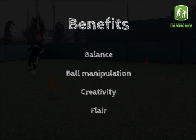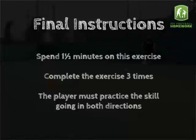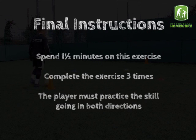Benefits: Balance, ball manipulation, creativity and flair. Final Instructions: Spend one and a half minutes on this exercise. Complete the exercise three times. The player must practice this skill going in both directions.